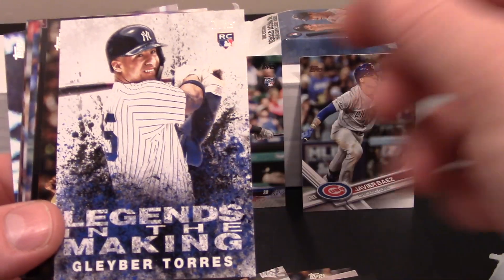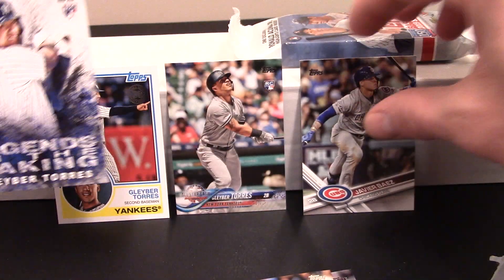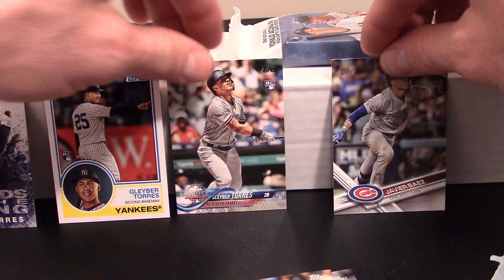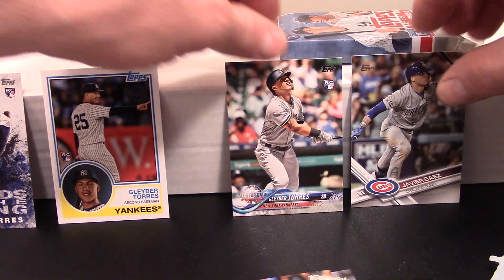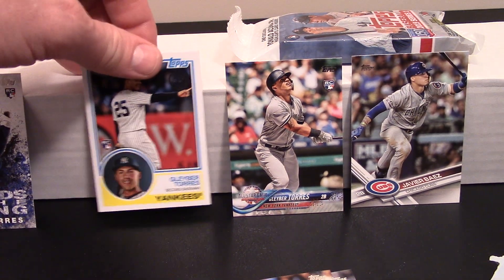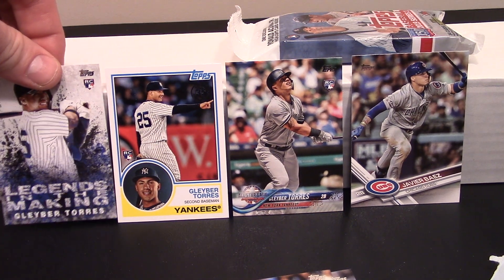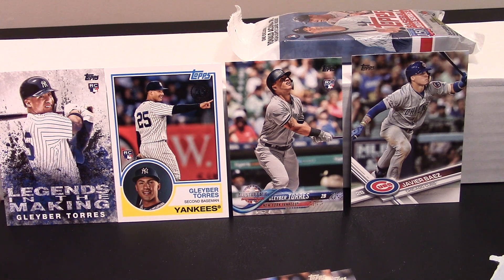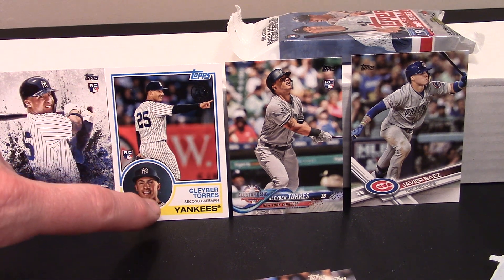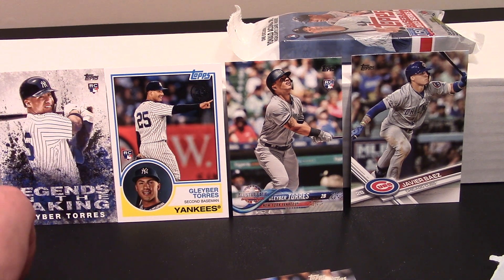Look what we just got — that's three! I know it's an insert but guys, look at what we've done here. Sit back and appreciate for just a second what we have just done. Legends of the Making — Gleyber Torres rookie card. That's nuts.